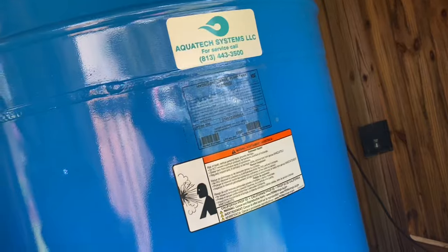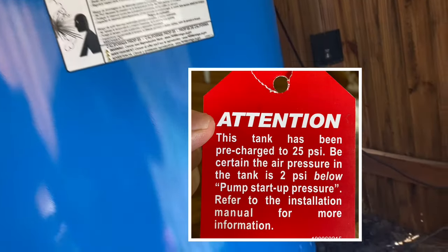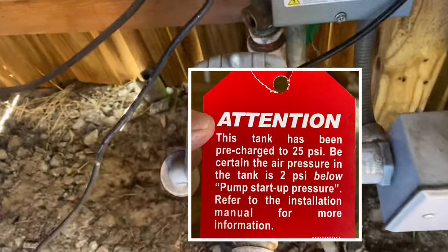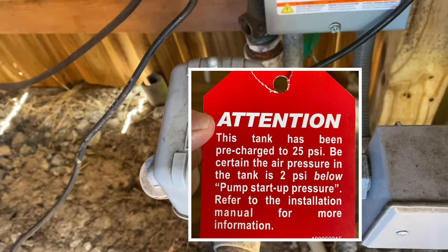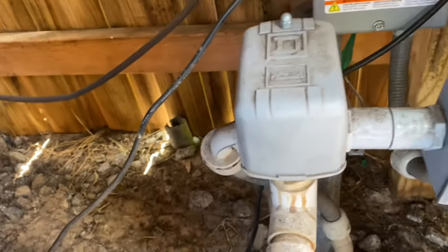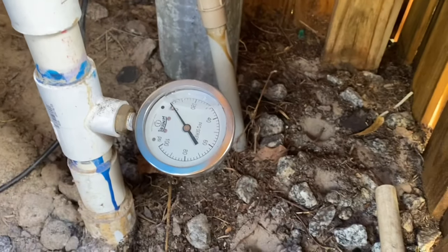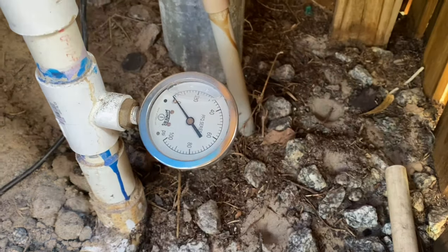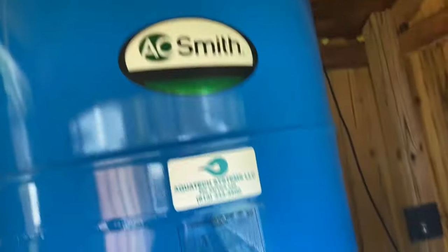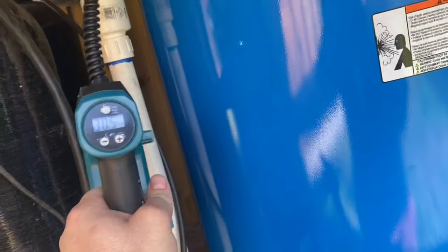They want you to keep the pressure in this tank at 2 PSI below your starting pump pressure. So take a look at your pressure switch. In my case, this is a 40-60 pressure switch, which means that the kick-on pressure is 40 PSI. The kick-off pressure is 60, which means that this tank needs to be filled up to 38 PSI. Right now, it's only at 30.